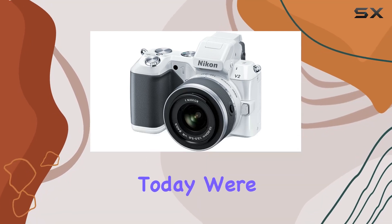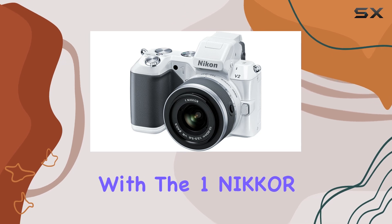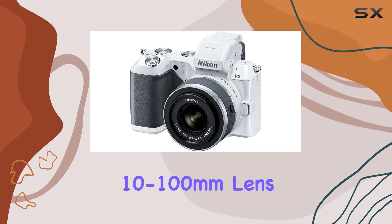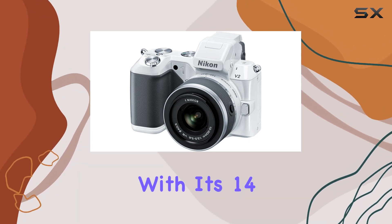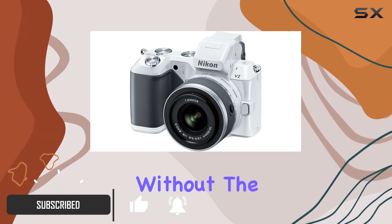Hey everyone! Today we're diving into the Nikon 1 V2 mirrorless digital camera with the 10-100mm lens. Packing a punch with its 14.2MP CMOS sensor, this camera offers versatility without the weight of a DSLR.